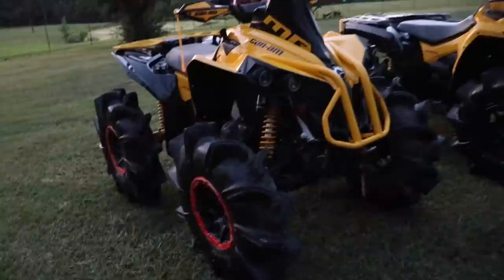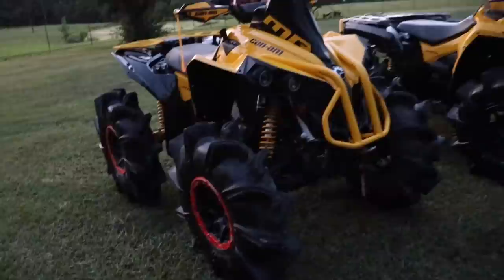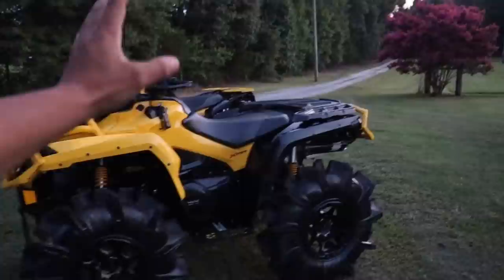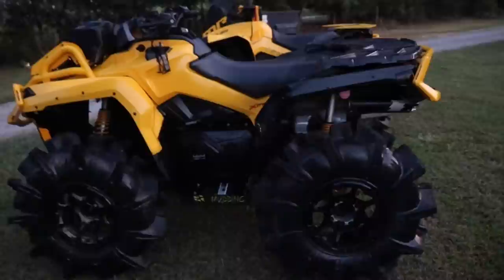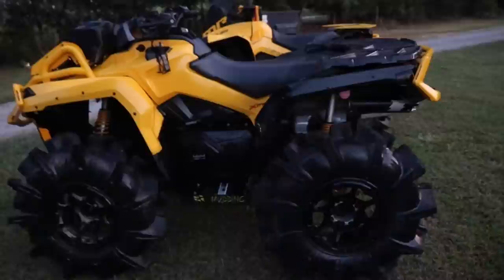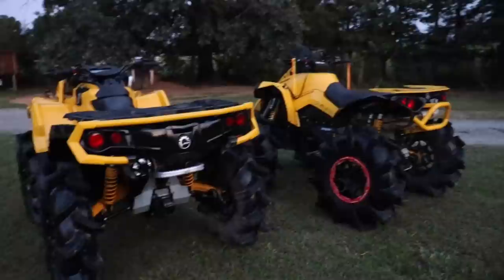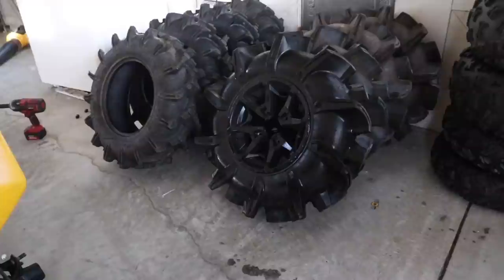They're both on floorboards — his dad's is on 34 Assassinators and his is on 32 Assassinators. That thing looks so good. Eventually I'd like to step up to some 32s, and you can see even with floorboards there's plenty of space. It's so cool that him and his dad were able to get the matching set of 2021s. They just got lucky. And I just decided to pick up the tires today — check these babies out.